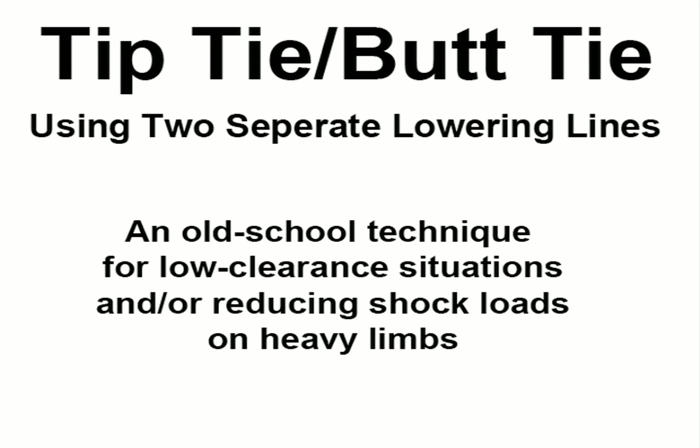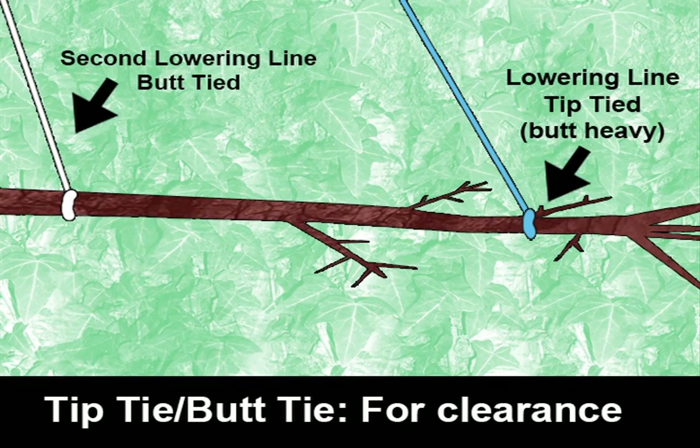Now an old school technique for handling situations where you have heavy limbs that you don't want to shock load, or situations where you have low clearance over obstacles, is to tip tie and butt tie — using two separate lowering lines, one tied at the tips and one tied at the butts in order to lower a piece out. This is very effective; however, it takes longer to set up the two lines and longer for the ground crew to untie them and get them back to the climber. So near balance point rigging can be used in many situations where tip tying and butt tying was used before, which will save time.